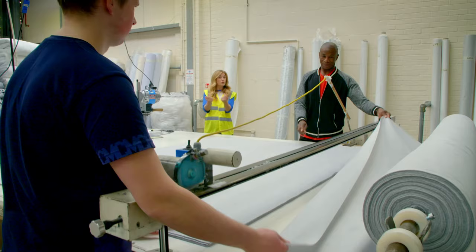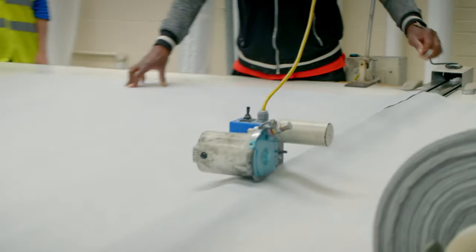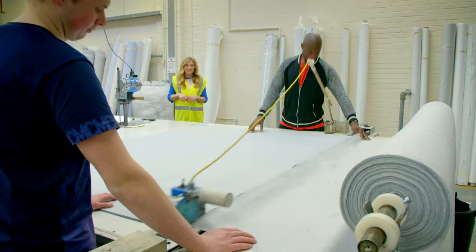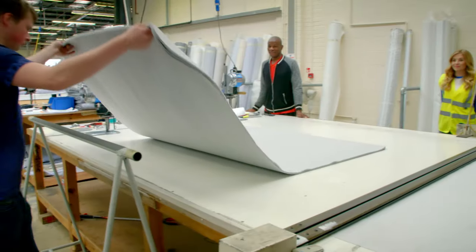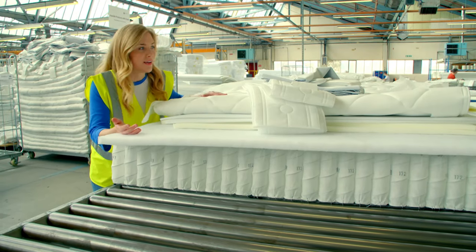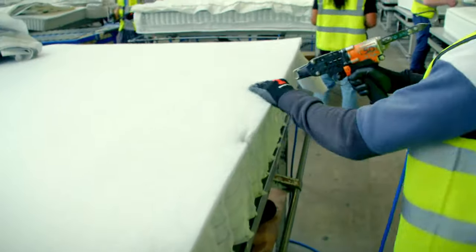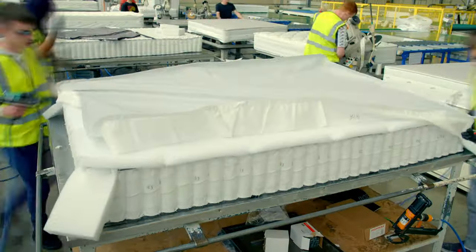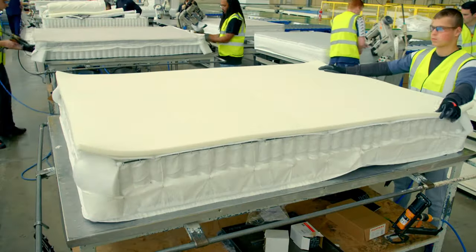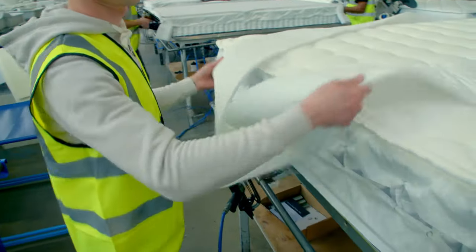We have the top layer and the borders of the outer casing, and now we just need the bottom — that's cut here, ten at a time. The different layers are fixed together with tiny silver rings: the bottom layer first, then the polyester, the foam filling, and that quilted outer casing. Finally, the border is fixed around the edges. This tape edging machine chomps all the way around the edges to finish it off.